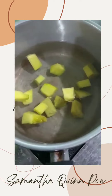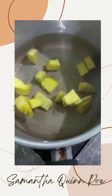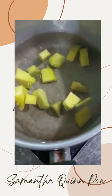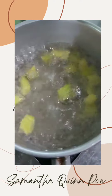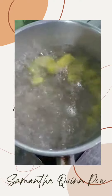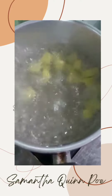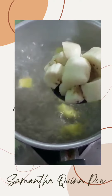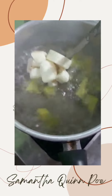Done. Now we just wait for the pumpkin to boil for a few minutes. After we boil the pumpkin, we put in some banana into the boiling pumpkin water.